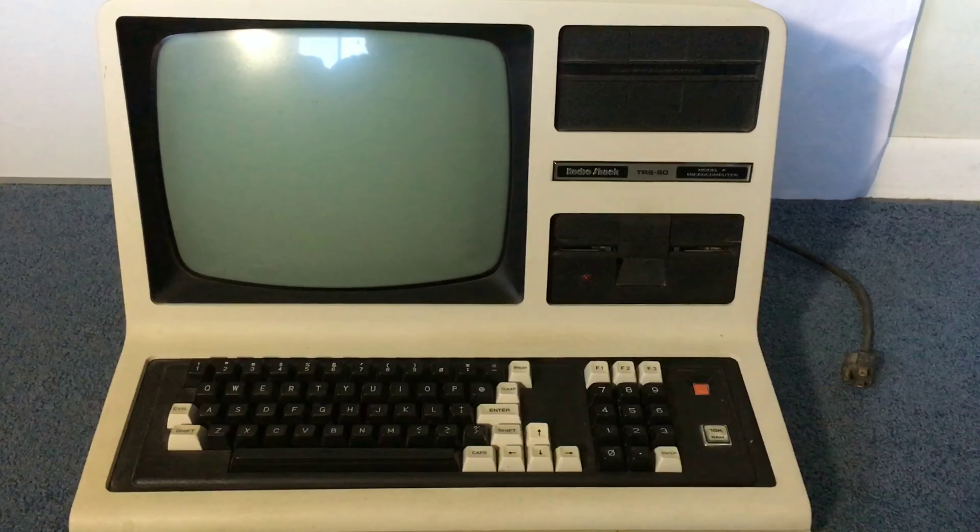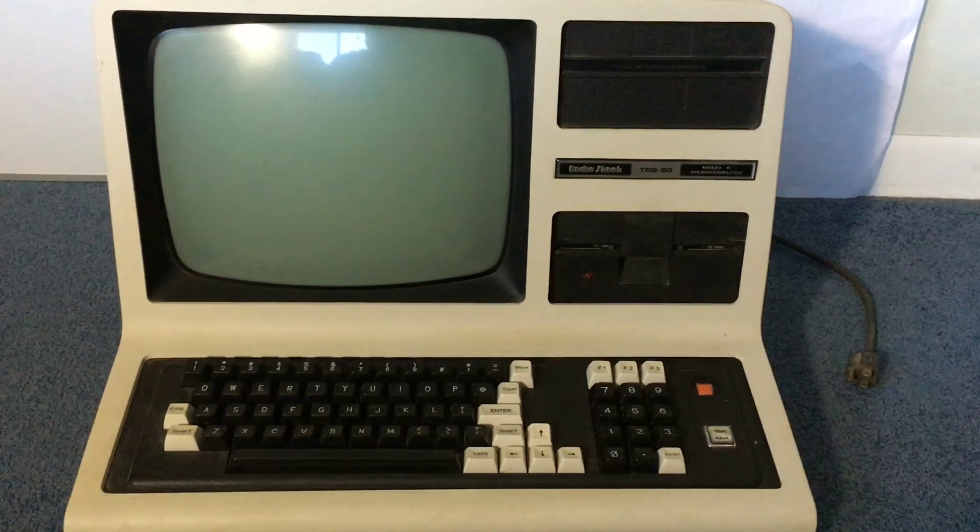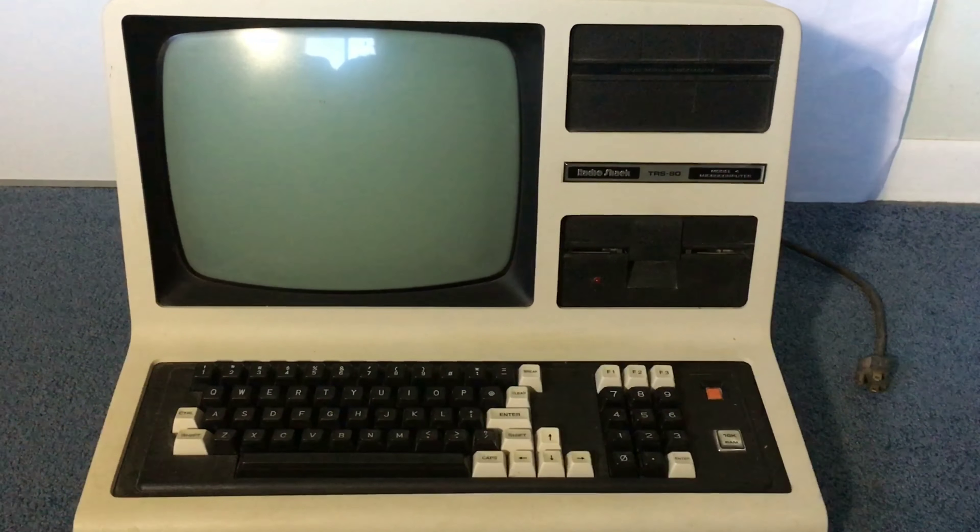Hello and welcome to ElectroFox. Today I'm going to show you a Radio Shack TRS-80 Model 4.